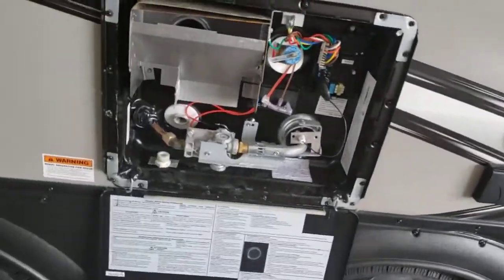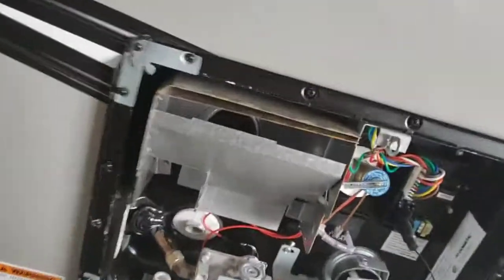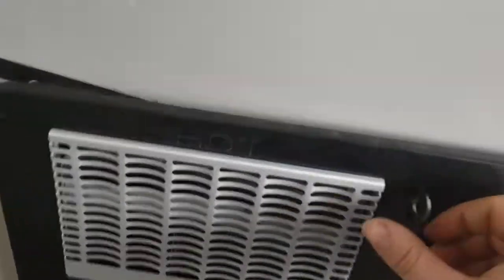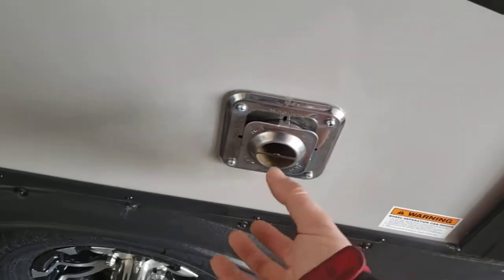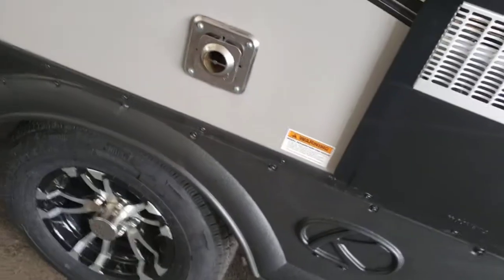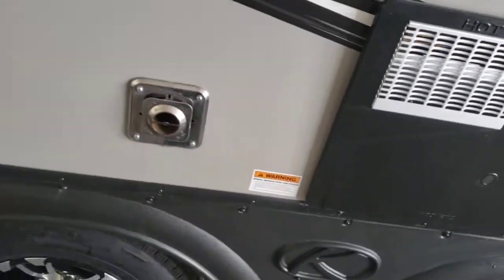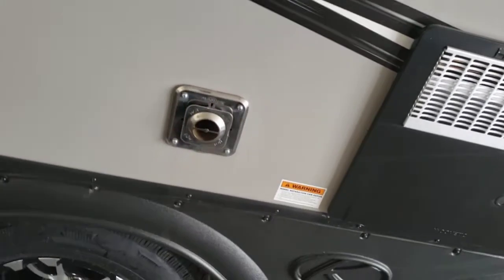The only other thing you'll have to do is keep it clean in here — keep everything clean and free of debris. Exhaust for your furnace — just like your water heater, keep it clean. Make sure nothing is blocking it in there. They do make screens that you can put on these; they don't recommend you run them with the screen on, but for transportation or storage that's going to keep anything from building up inside.